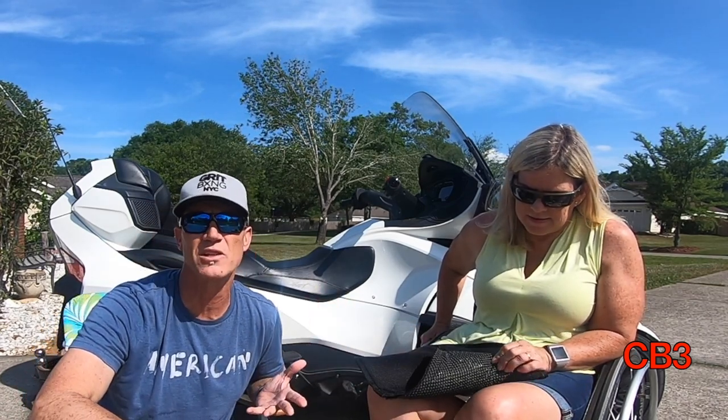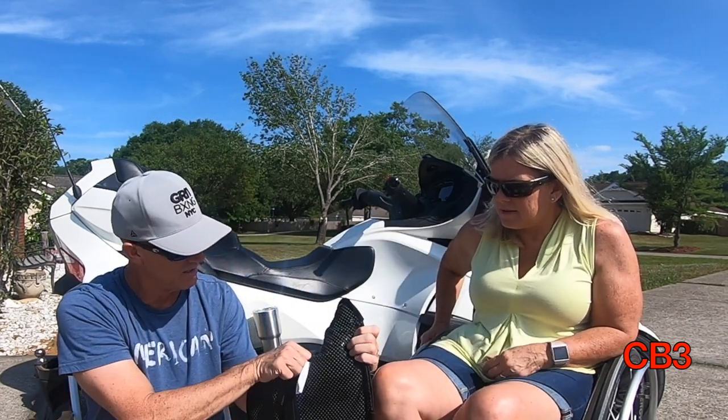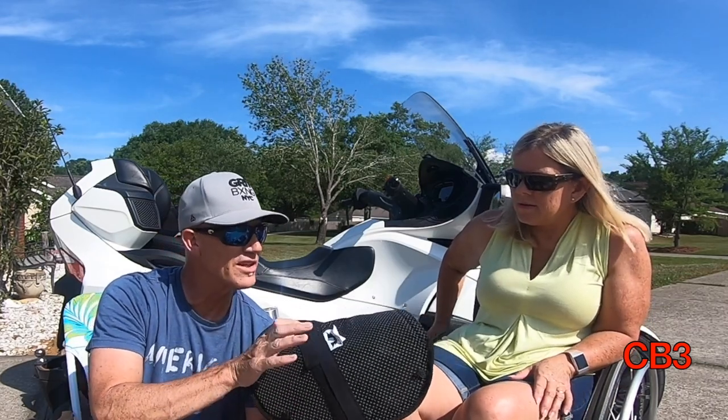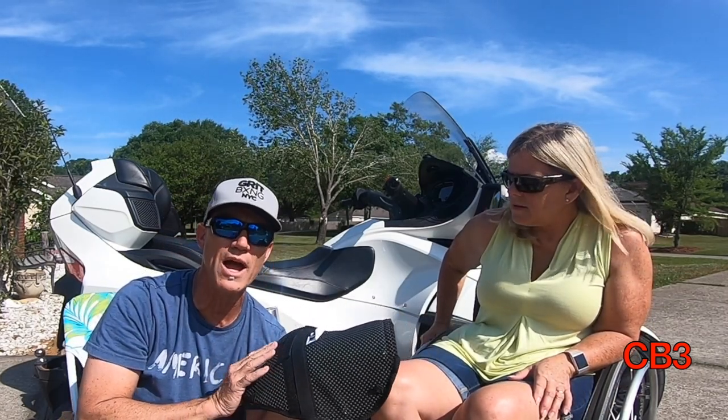We'll show you basically what we do. It has straps — if you have a seat you can strap them around, you can do that. All we're doing is taking this; it's got a non-slip shelf material on the bottom. Toss it up on the seat, and there it is.